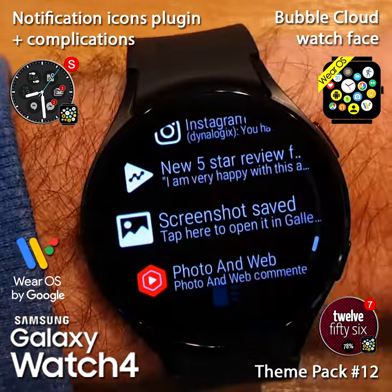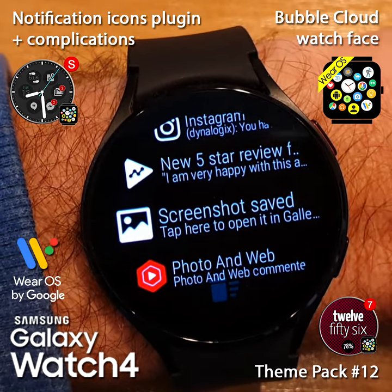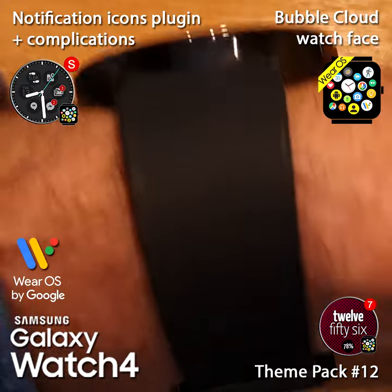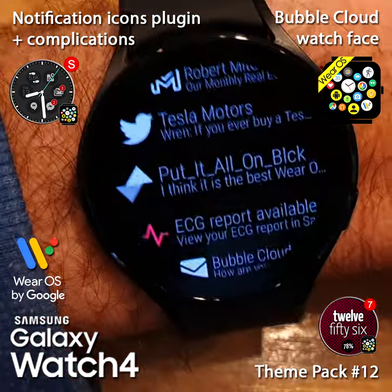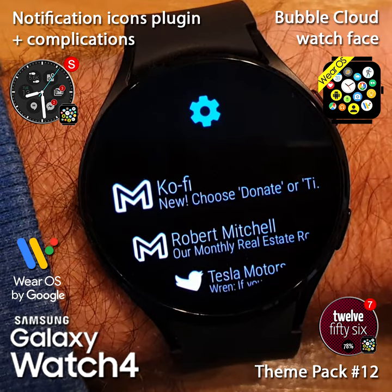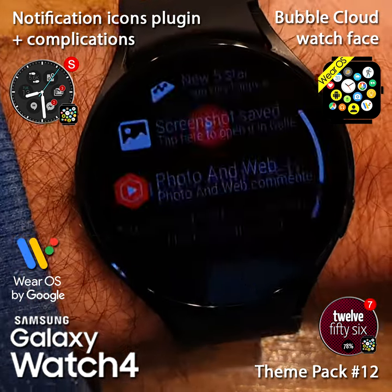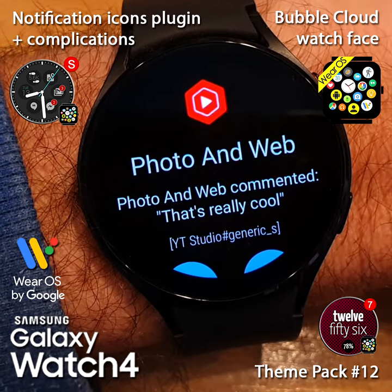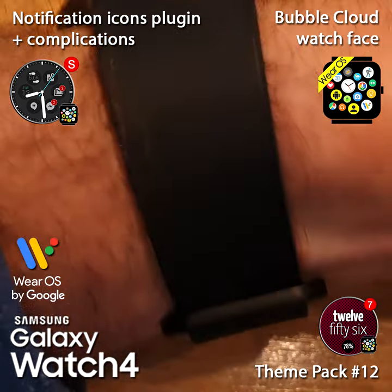I can also use the flick gesture to scroll through the notifications in both directions. If I flick down it will scroll up; if I flick up they will scroll down. And if I flick up from the topmost item, I can get a detailed view where I can read the whole notification.